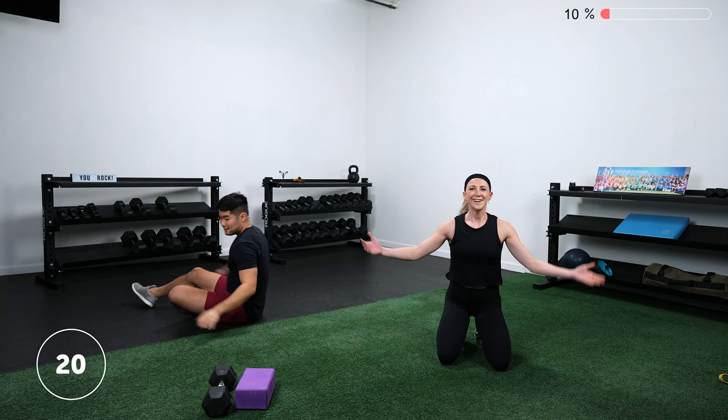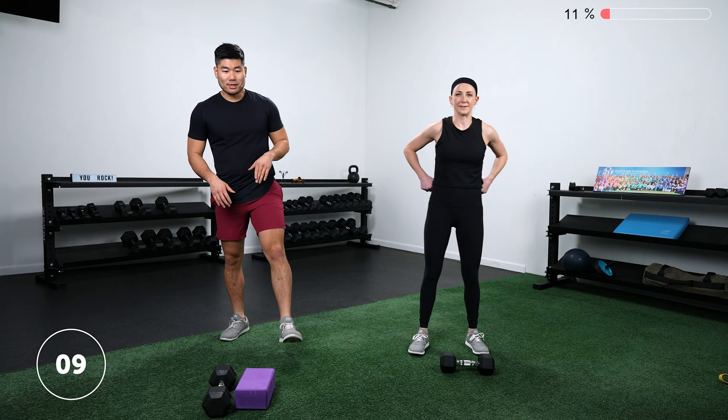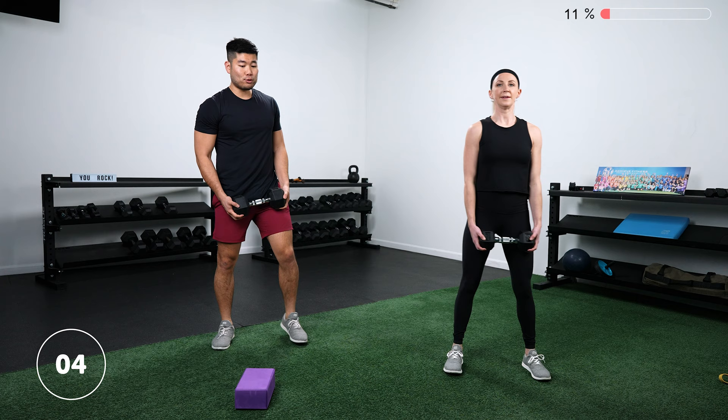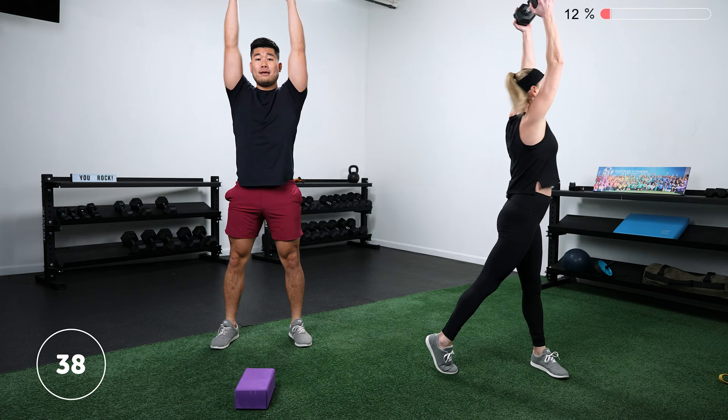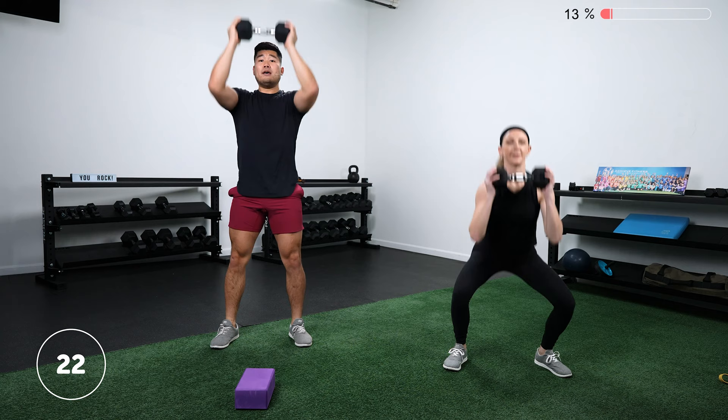That's one round down. Going into round two — starting with our squat to press. Jason's going to take over the coaching. For the modification: you don't have to rotate. If you are doing the more advanced variation, keep rotating with Lauren. Squat down and press directly overhead. The big thing is we're going for 40 seconds — definitely go at your own pace, don't feel like you have to get as many as you can. Go according to your own pace rather than our flow.